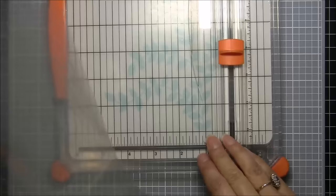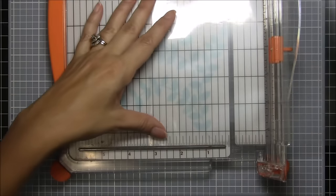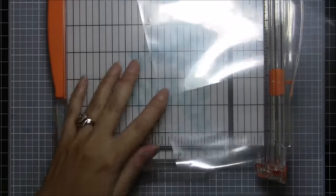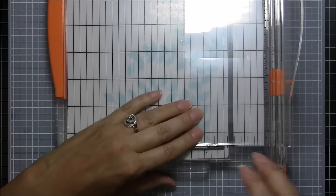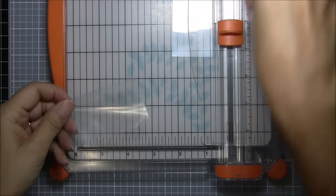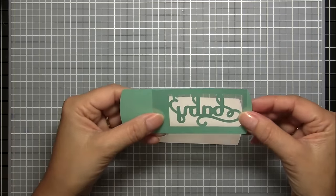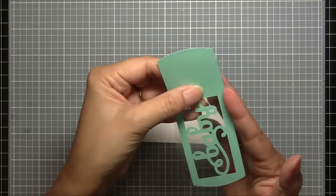I found the easiest way to cut the sheet protectors is just with my paper cutter. I'm going to measure out three and a quarter inches this way, and one and three-quarters inches the other way. That gives me my little piece of plastic that's going to make my pouch. I can hold it behind the window and see that this is going to work just fine, and if any little edges stick out I can always trim them with scissors.